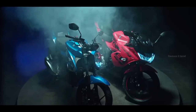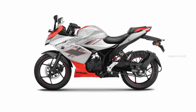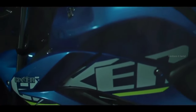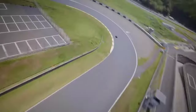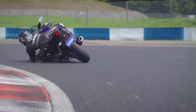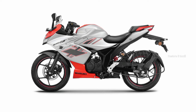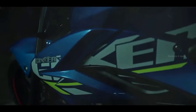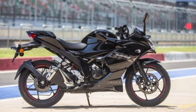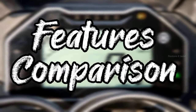Compared to the R15, which suits high-speed riding, the Gixxer SF-150 is better for riding ergonomics in normal day-to-day life. The R15 is good for performance-oriented riders. Next, we have two features to compare — the first is lighting.